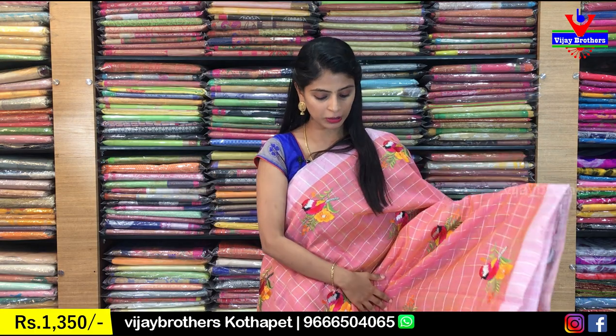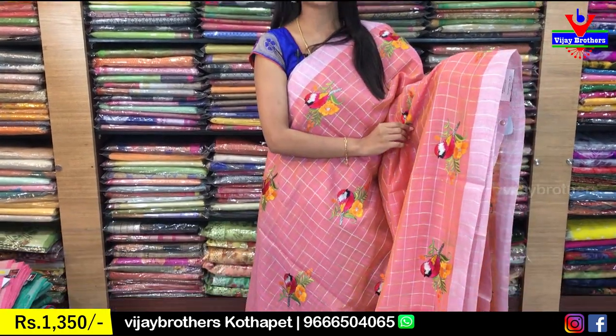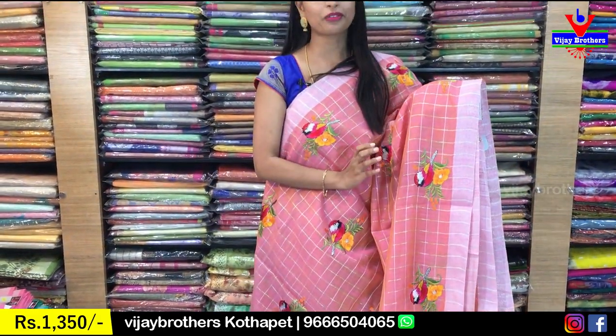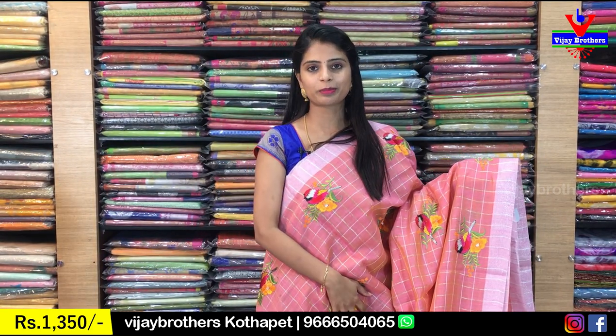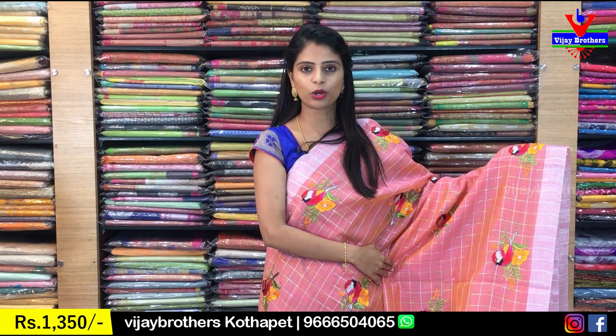So first sari, I am going to show you a peach color. It is a beautiful peach color combination. The material is a chenderi material. As you can see, the cloth is a cotton cloth. It is stiff, but it is not falling material. It is very easy to carry and very easy to drape. Both the sides are 1½ inch silver cutty style border.